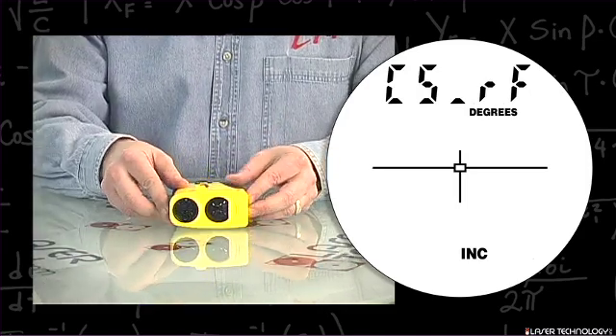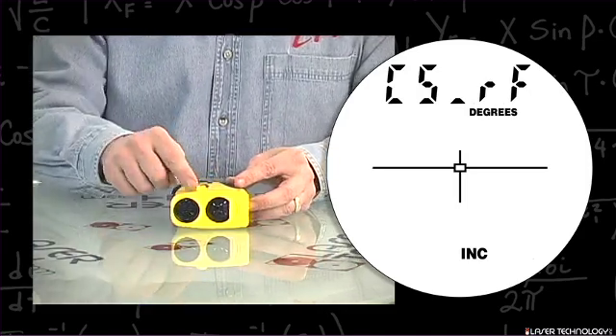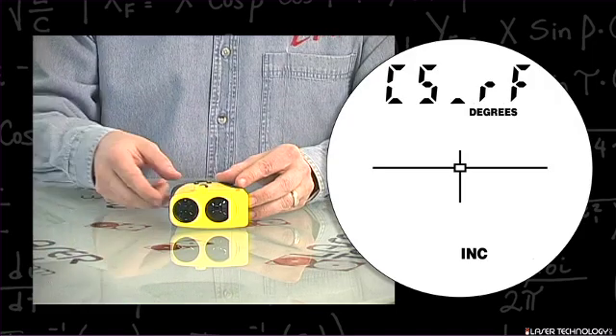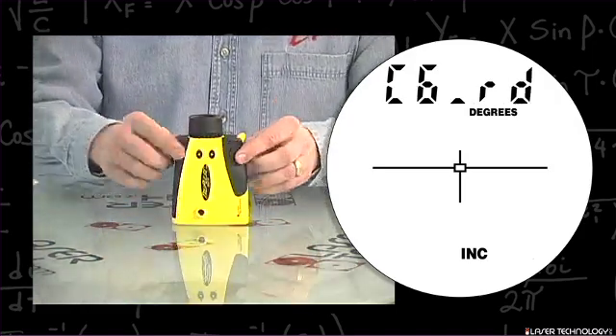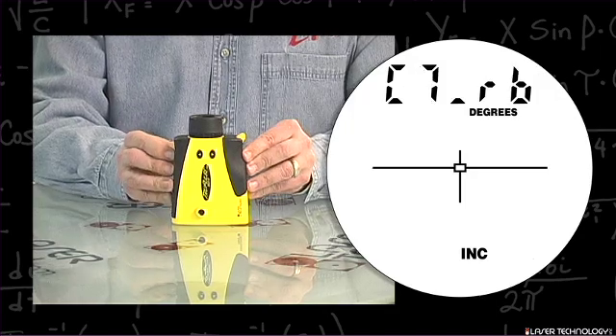Turn the unit on its side so that the arrows are pointing up and you can see the serial port. Hit the fire button, then point the unit straight down and hit the fire button again.